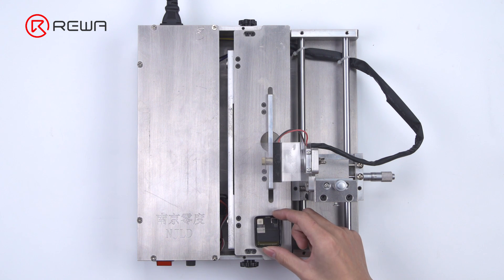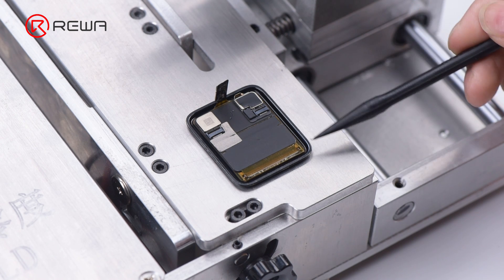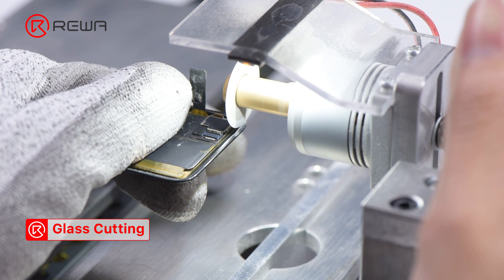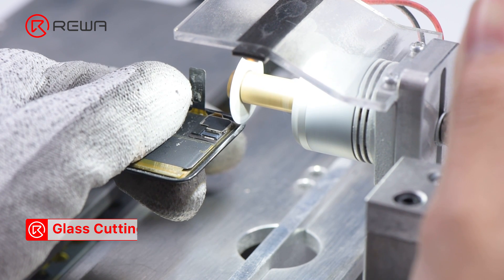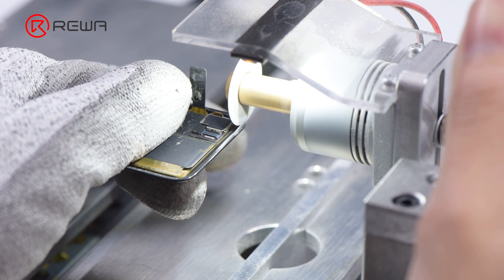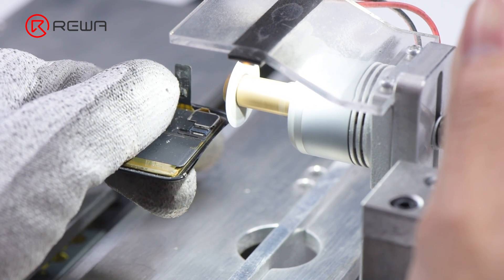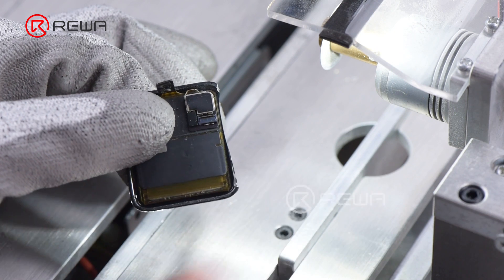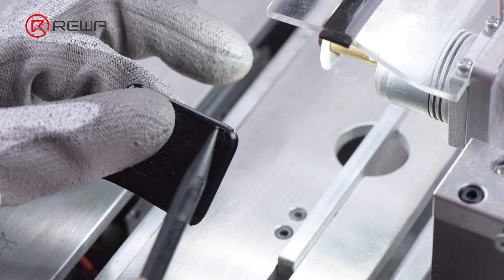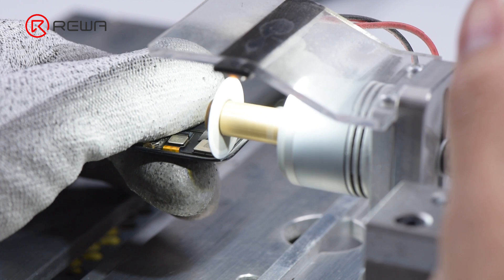Then we use the cutting machine to cut the glass. We need to cut both sides of the glass to get the cutting wire in. Please be careful during operation. We can see that one side of the glass has been cut off, and the bottom has broken too. Then we cut the other side.